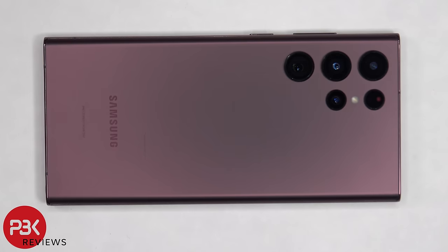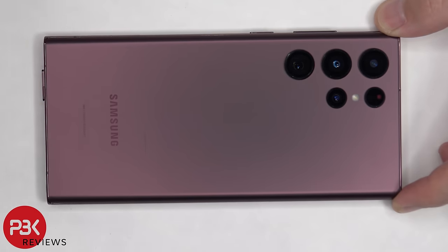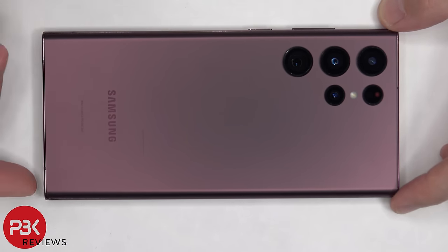This is the Samsung Galaxy S22 Ultra disassembly. First, the SIM tray needs to be removed. We'll also go ahead and remove the S Pen.